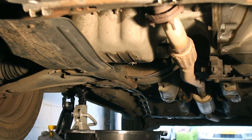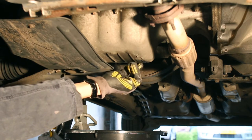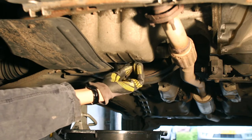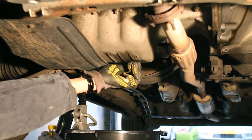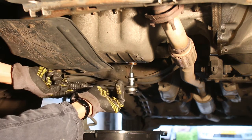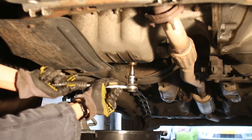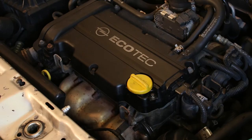With the filter in place you can now reinstall the oil sump plug. Make sure to either use a new rubber washer, a metal washer, or a new sump plug altogether. In the case of the Corsa, new sump plugs are about 2 euro 50 and they come with a new rubber ring already attached. You can use a ratchet to tighten them and afterwards torque them down to spec — in the case of the Corsa that's about 10 newton meters or 7 foot pounds.